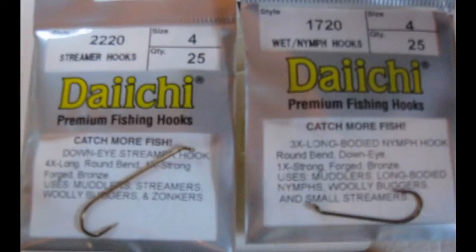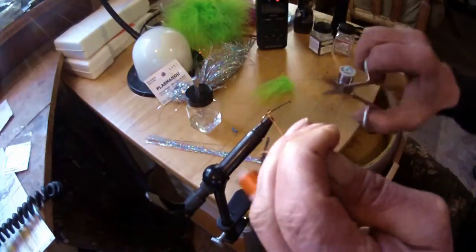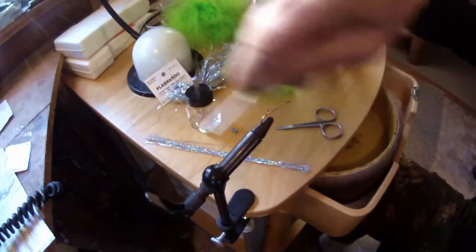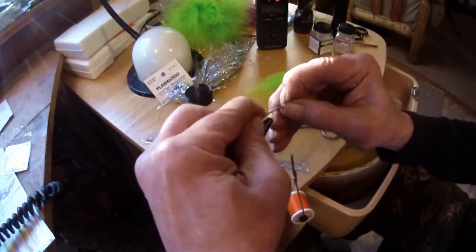I'm going to tie a fly today on a Daiichi 1720 size 4 hook with a down eye. If you can't find this hook, Tiemco makes a TMC 3761 that'll work pretty well. We're going to put down a little thread here for a base and wrap some .030 lead wire around the hook so we can get down to the fish in current.